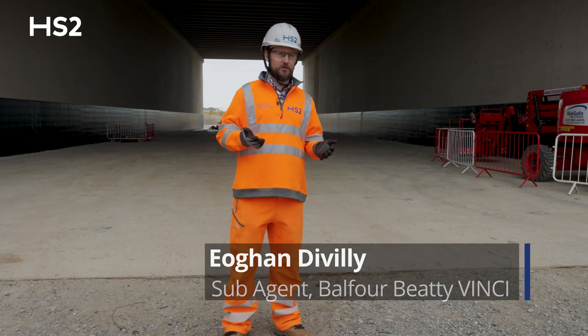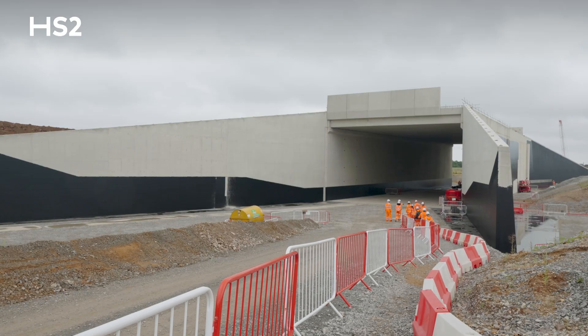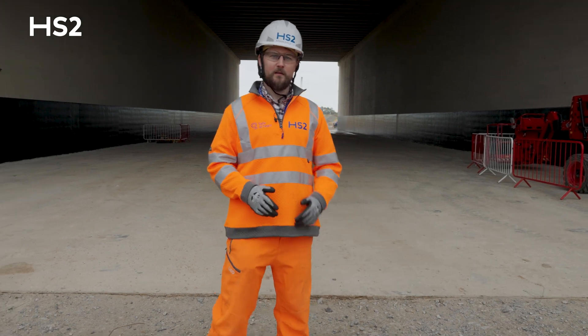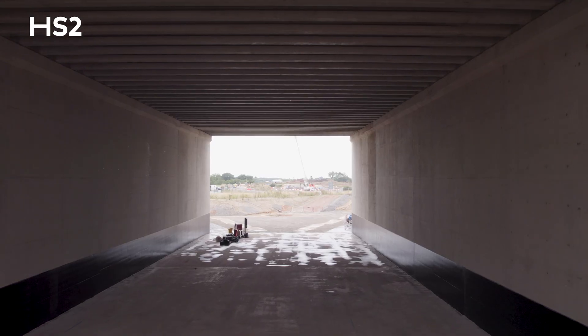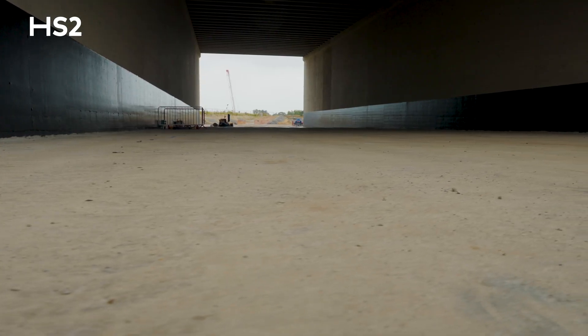When we started this structure, the ground level was 3 to 4 metres higher than where I'm standing right now, and we had to reduce it down to this level and 1.2 metres below that in order to build our base slab, which consisted of eight individual base slab pours, all 1.2 metres deep.